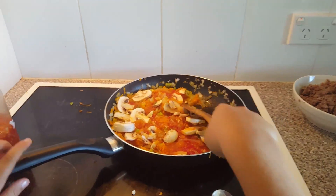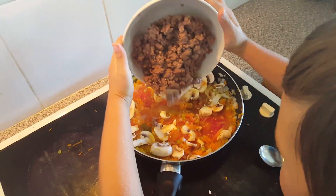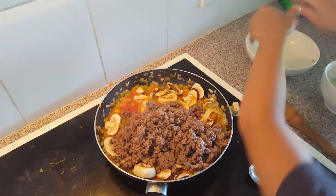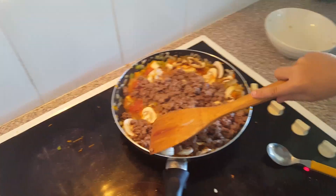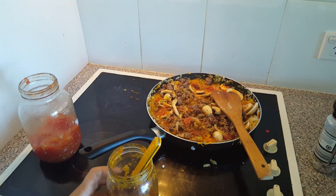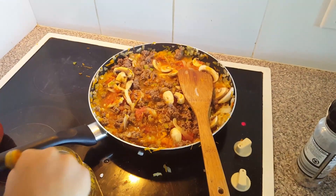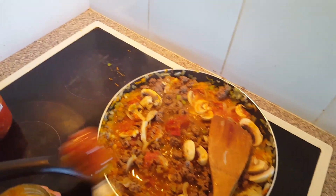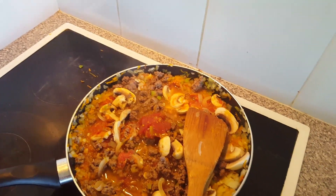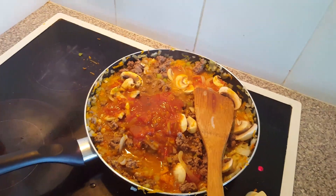I just added my mushrooms in and now I'll add in my mince again. You keep on stirring it all up so everything mixes together. We'll be adding three tablespoons of our tomato relish that we made. Put the rest of the jar in. It's got a really nice little bit of kick. You're going to put in some salt and pepper.